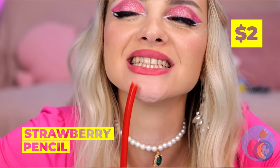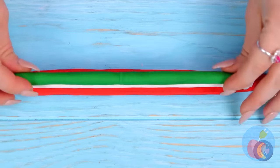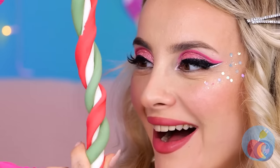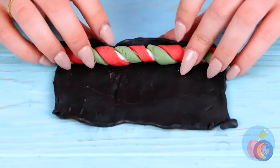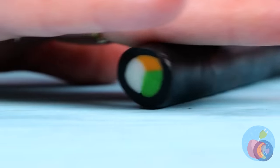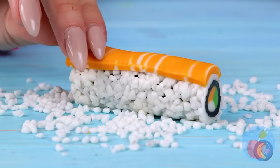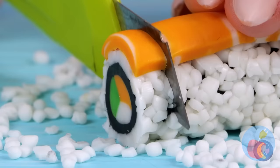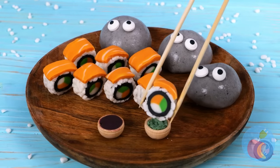Strawberry pencils are already great, but here's a fun way to twist it up — literally, twist it up with other flavors! Now for a black coating, some candy rice, some candy salmon — and it's candy sushi! Slice it up — it's all in the presentation. Enjoy!